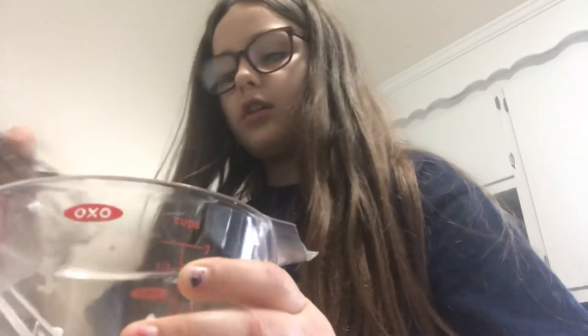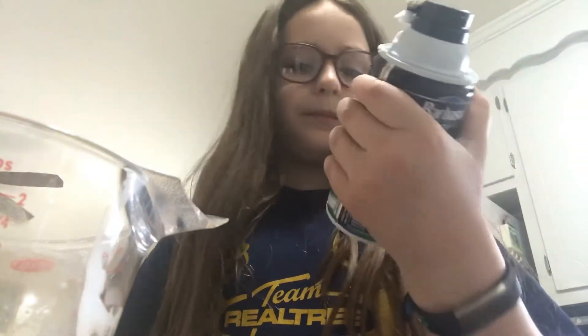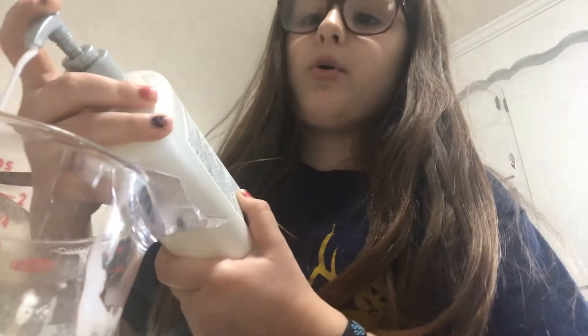Now you've got to stir the food coloring in. If it's maybe too much color and you want to fix it, you can either add more lotion or more shaving cream. I'm going to add more lotion.